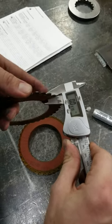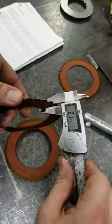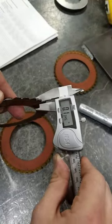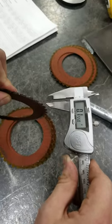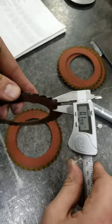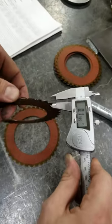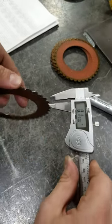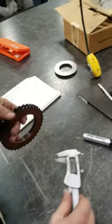You can see that's seven hundred and twenty ten-thousandths of an inch, so that one's good. Seven hundred and twenty, seven fifteen, seven ten, seven twenty, seven twenty-five, and seven thirty. All these friction plates can be reused.